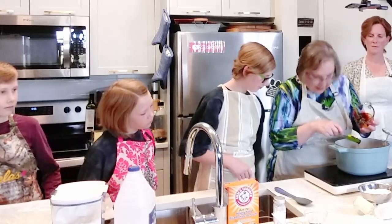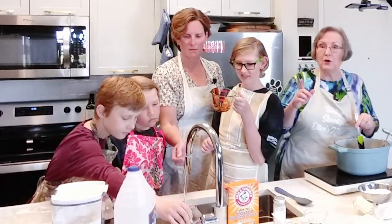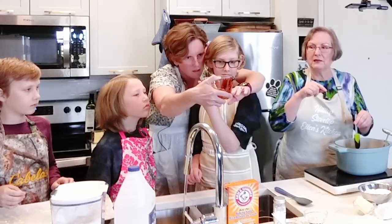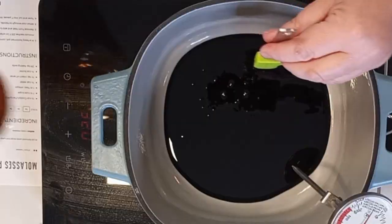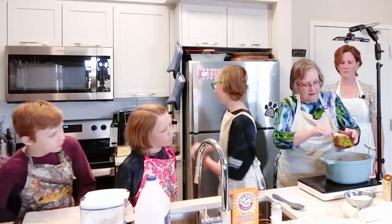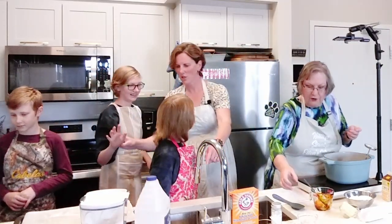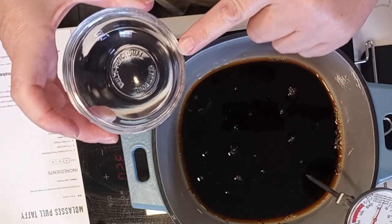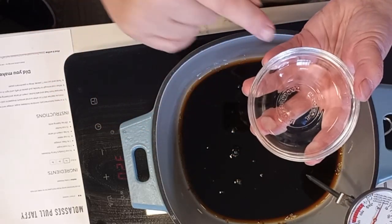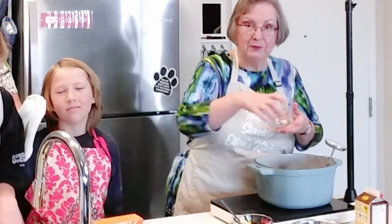We need half a cup of hot water — and by putting the water in the measuring cup, that helps get the rest of the molasses out, so we don't need to wash it first. We're also going to put in one and a half tablespoons of vinegar — remember, a tablespoon is three teaspoons, so that's a tablespoon plus one and a half teaspoons. And we have a cup and a half of sugar, and we're going to bring all of that up to a boil, stirring continuously.